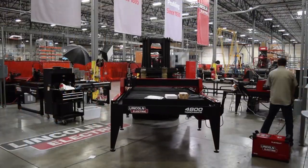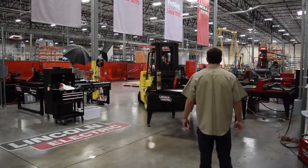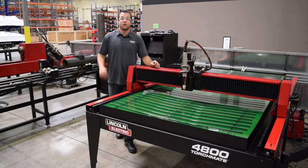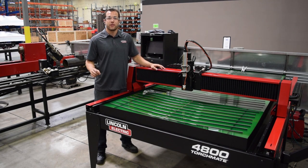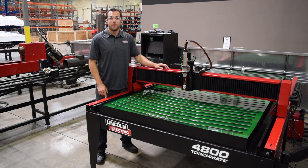The machine also comes fully assembled and ready to drop into place, needing only a simple installation process that can be performed in under 30 minutes. We also offer next-day shipment on our machines, so you can confidently take on that job knowing that the Torchmate 4800 can be potentially installed in your shop within a week. Call a sales representative today to talk about how the Torchmate 4800 can improve your business.